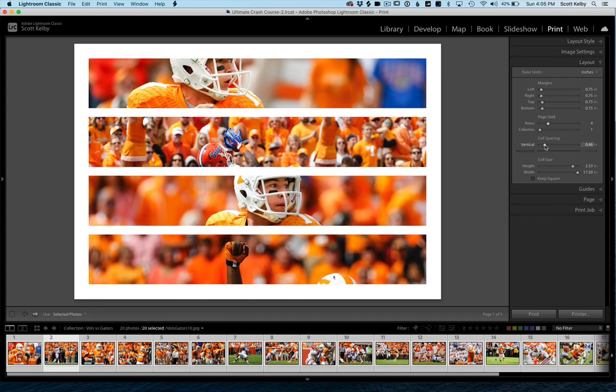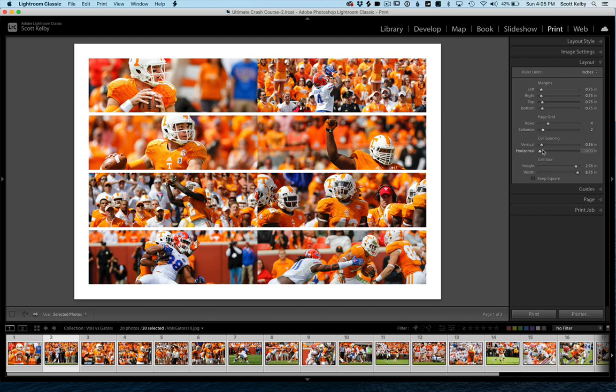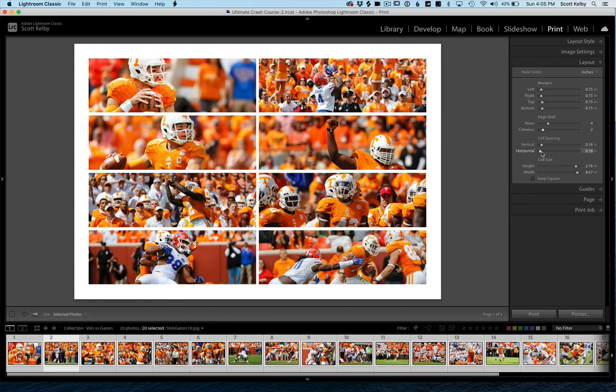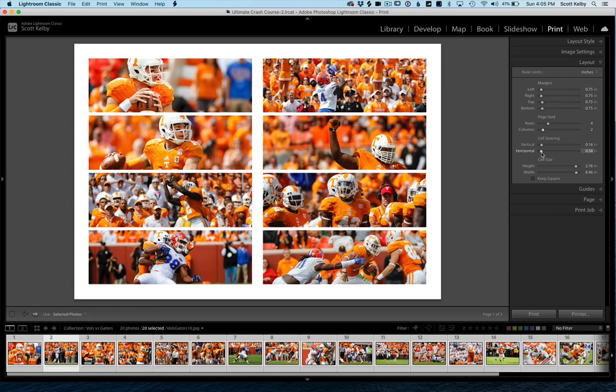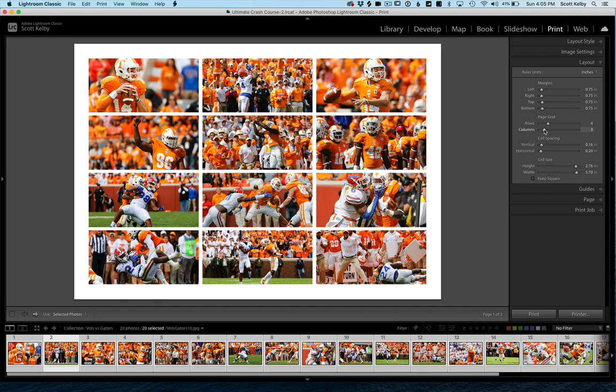You can control exactly how much space is between each one. With four rows and one column, what if I added two columns? Now I can also adjust the horizontal space between them and get a layout that looks nice. I want to jump up here to the columns, and you'll notice how it all adjusts live — and I think that's the big thing here. Because it all happens live, it's very easy to come up with cool layouts and adjust your margins for space between the images visually.